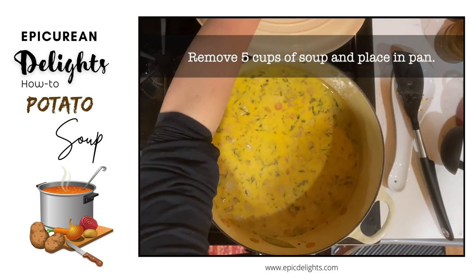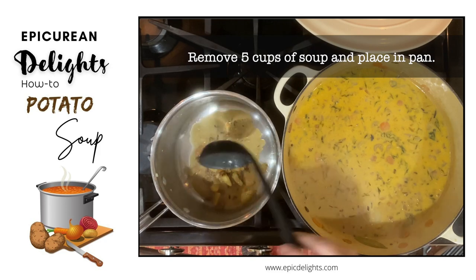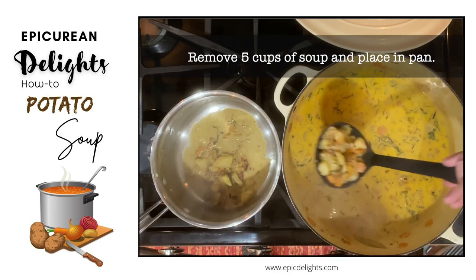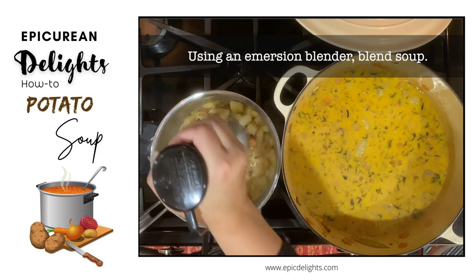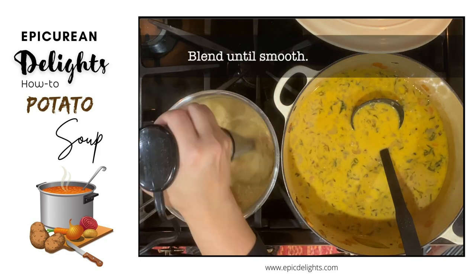After simmering, remove five cups of soup and place it in a pan. Make sure to dump out any liquid when getting your five cups. Next, add your potato water. Then, while using an immersion blender, blend that soup. Keep blending until the soup is nice and smooth.